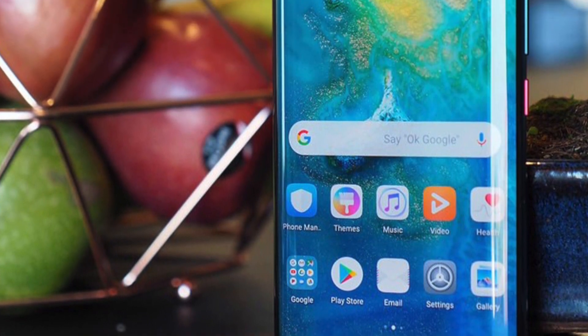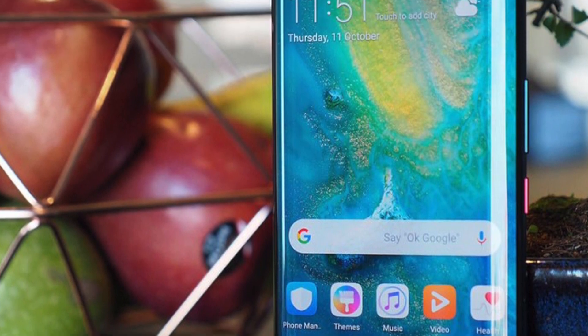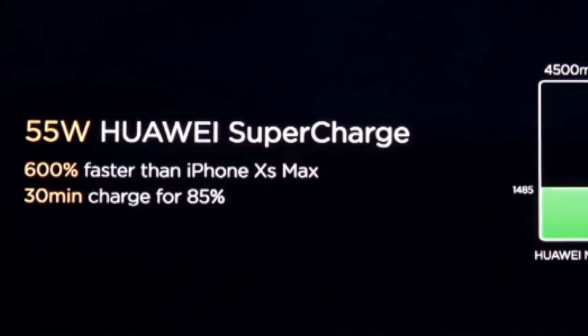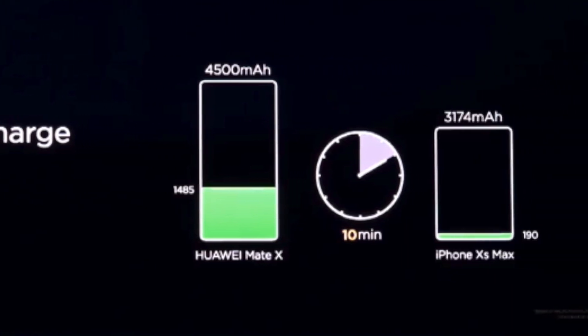I want to know what are your opinions regarding the Huawei Mate 30 series and whether you would consider the Huawei Mate series as your next daily driver or you are going to stick with iPhones and Samsung. Do let me know in the comment section below, and if you are new to the channel do subscribe — I will catch you in the next one.